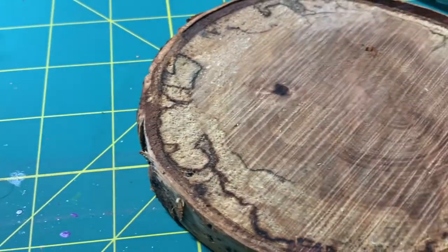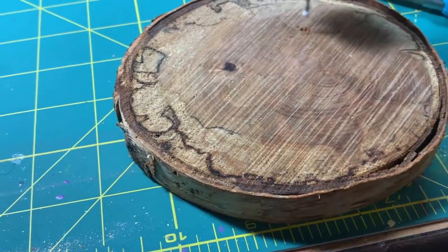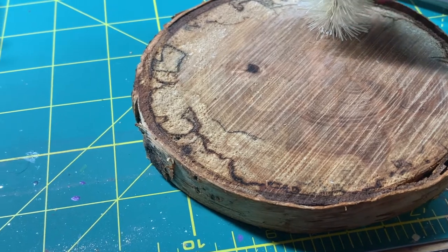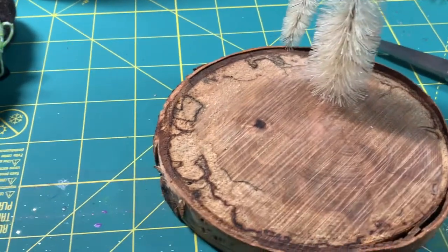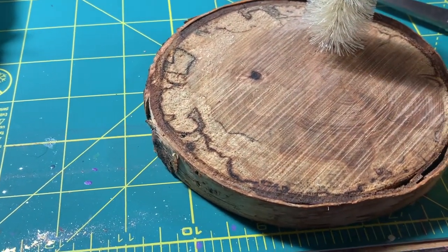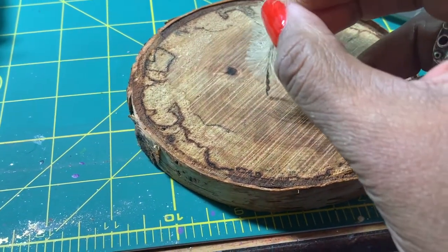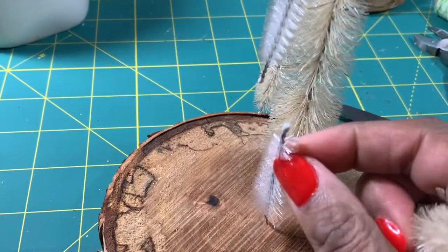And these holes are going to be where the brushes stick inside. We're going to secure it with glue. So there are three brushes, all three different heights — this size, this size, and the teeny tiny one.